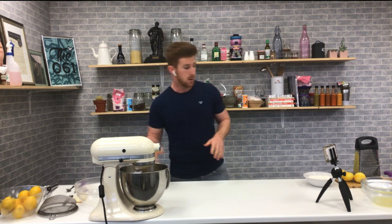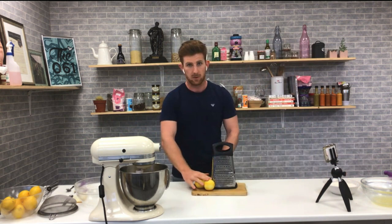So that's what we're doing — we're just building that sponge cake base. It's the exact same as if you're making a Victoria sponge or queen cakes, whatever it may be. The differencing factor here is the lemons.